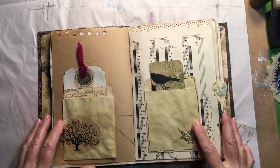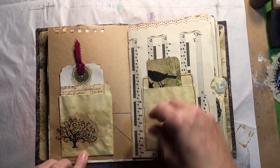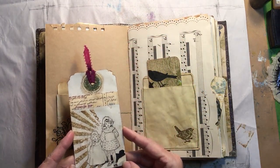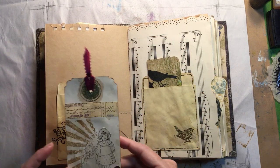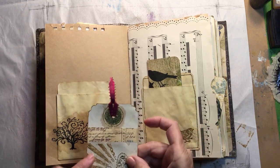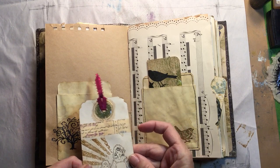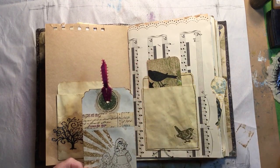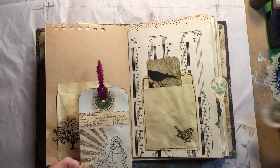These library pockets have tags in them that I made. Here's one on cardstock that was tea-stained with a picture I cut from an old book and a Tim Holtz stamp. And that's some Seven Gypsies washi tape and one of my glued-on embossed images.